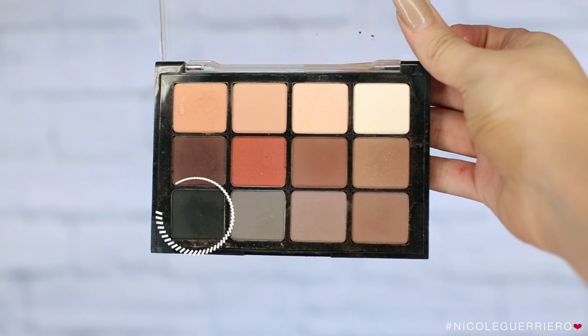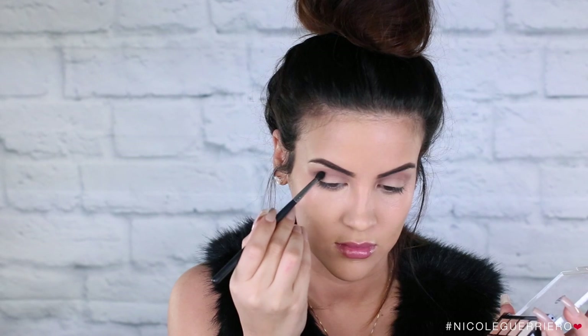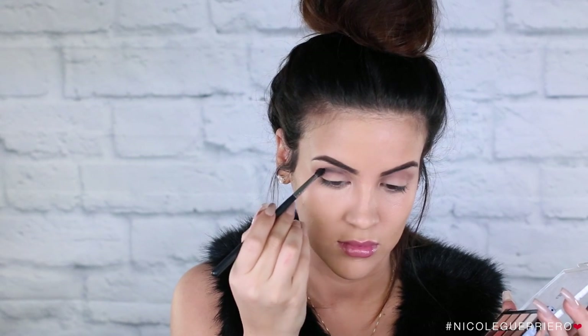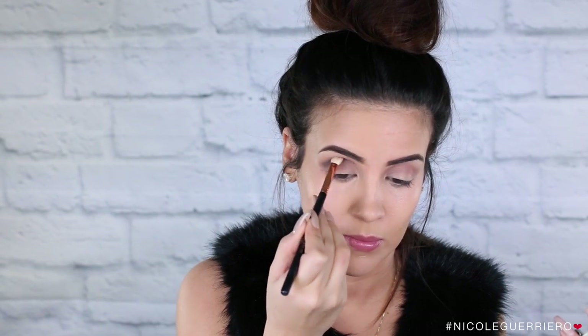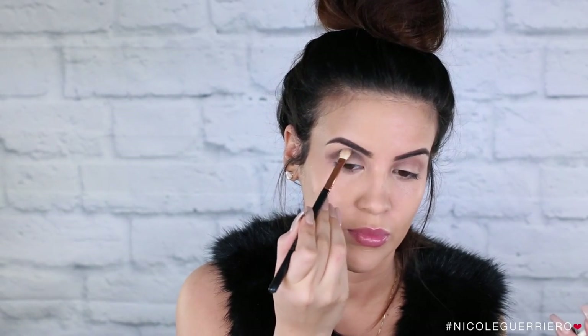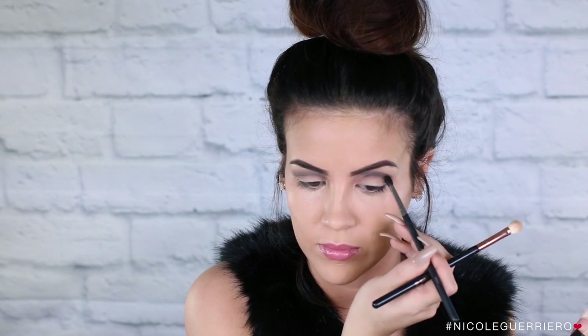Finally going into the black shadow, I'm using a small Morphe 507 brush — you want to use something really small here so that the black doesn't get all over the place. We're just going to go over the colors we've already laid down and build our black up. I'm taking a little bit of the shadow at first, placing it in the crease, then taking a clean brush and blending it out. I'm going to be repeating this step until I build the black to the intensity I want. Work the black in just a little bit at a time — that way you don't have a huge black mess or it doesn't look like you got punched in the eye.